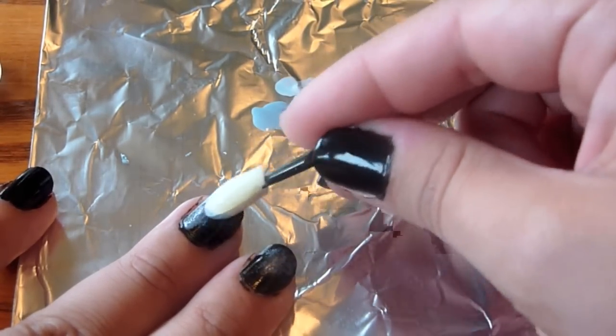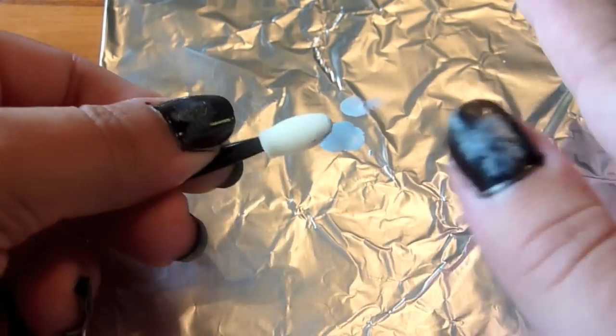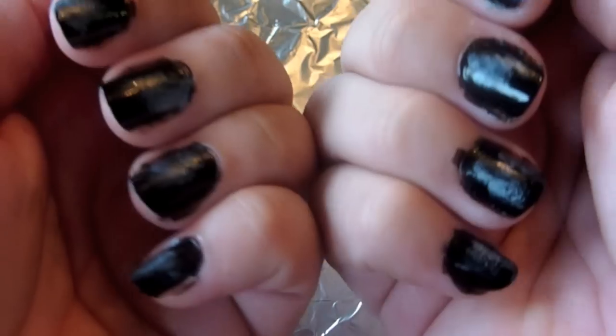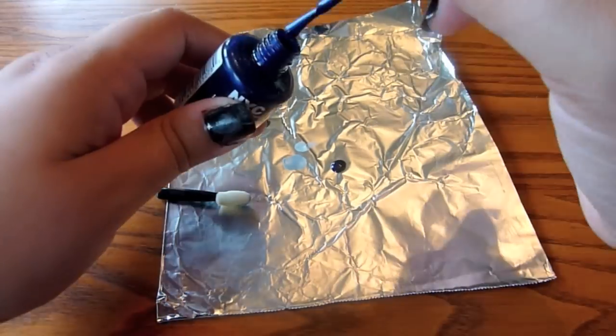That was just so that I got the dry side of the applicator, and it kind of evens it out and really disperses the nail polish pretty evenly. You don't have to be perfect with this application — you actually want it to be pretty messy. You're going to be cleaning it up later, so it just looks more natural.